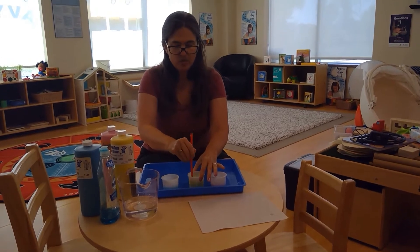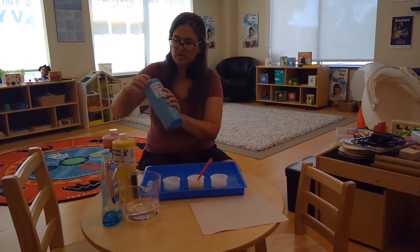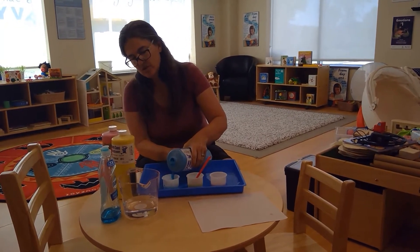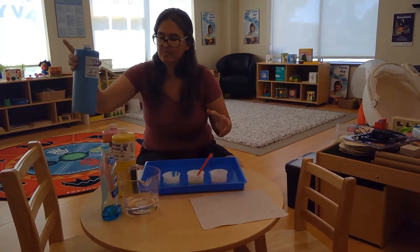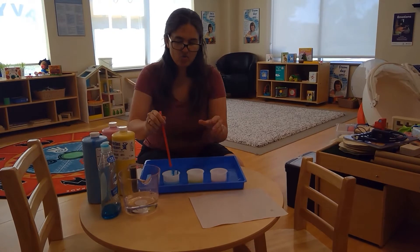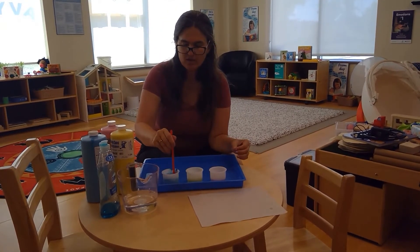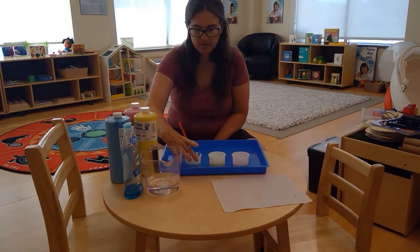As Tamara said, this is lots of fun to practice breathing. Because it's just soap, kids' paint, and water, it's not going to taste very good but it's not really going to hurt them if they do inhale instead of exhale. I'm going to blow my bubbles right onto my tray and then we'll see what happens.